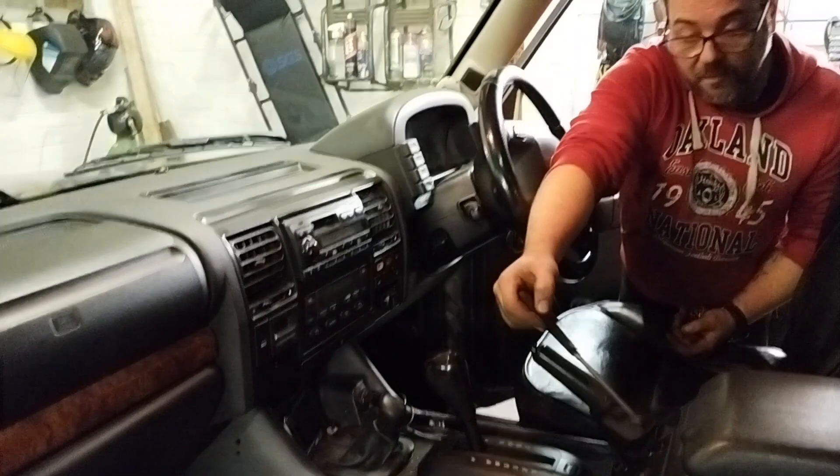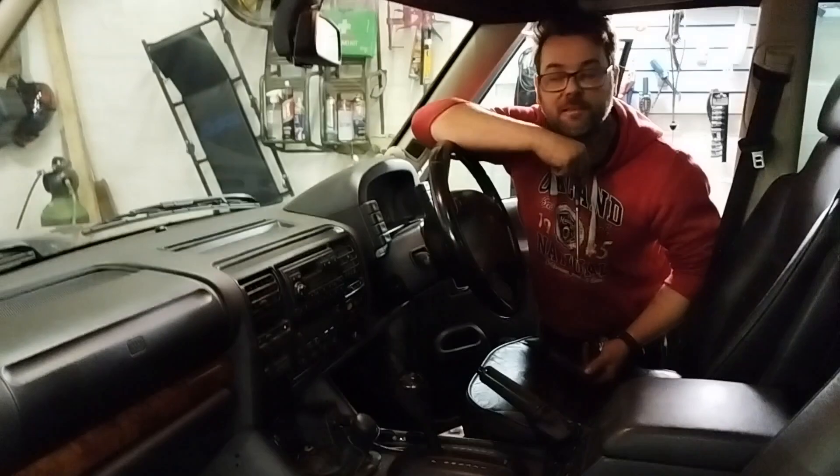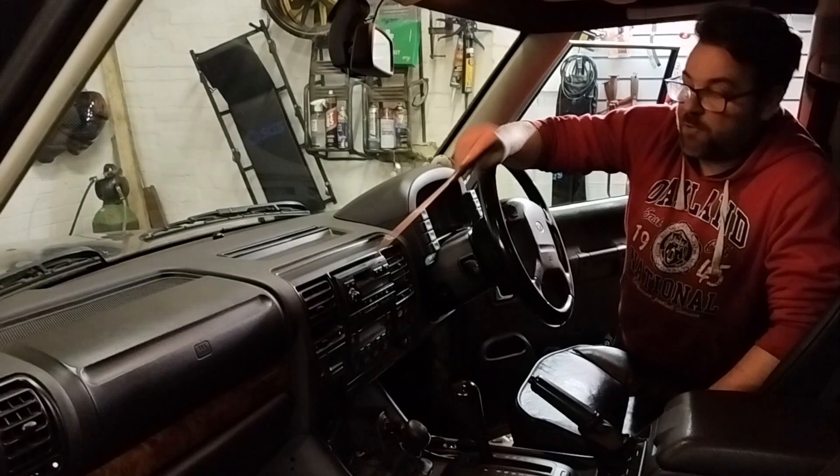Check all the windows — they can all be controlled from the driver's door. Check all your windows open and close off the buttons on the driver's door, and also from the individual buttons. A faulty window actuator is an absolute nightmare to deal with.